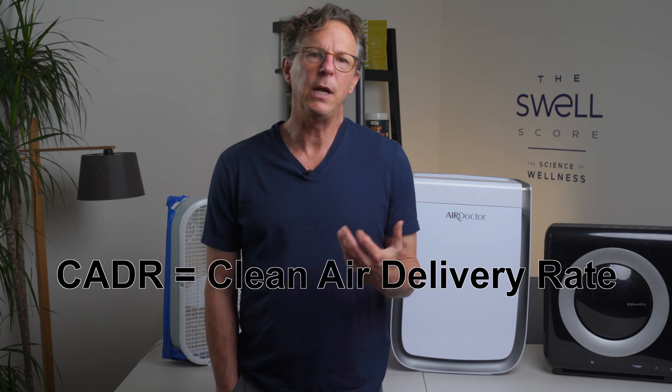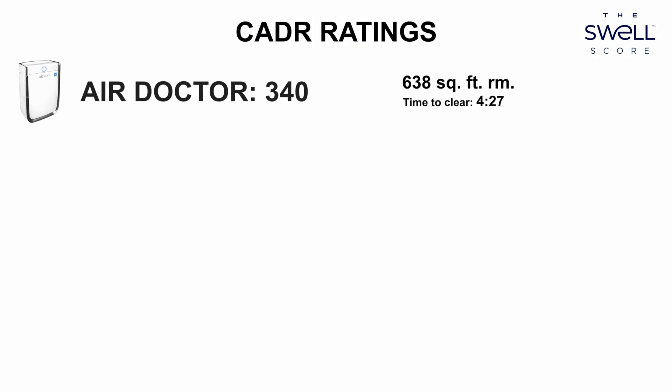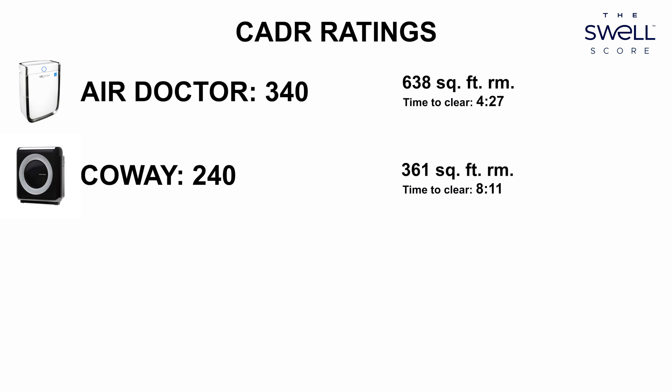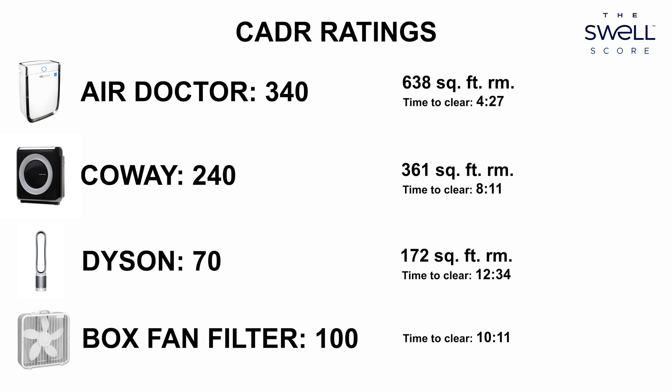Let's talk about some of the other things you might want to consider before you purchase one of these units. Most manufacturers use a metric called CADR — Clean Air Delivery Rate — and it's slightly different depending on the particulates: smoke is faster than pollen versus dust. The Air Doctor 3000 gets an average CADR score of 340, recommended for rooms of 638 square feet. The Coway gets a CADR rating of 240, recommended for 361 square feet. The Dyson gets a measly 70 on the CADR — it's recommended for room sizes of 172 square feet. In comparison, this box fan we built for about $40 gets an estimated CADR of 100, so it's actually outperforming the Dyson.